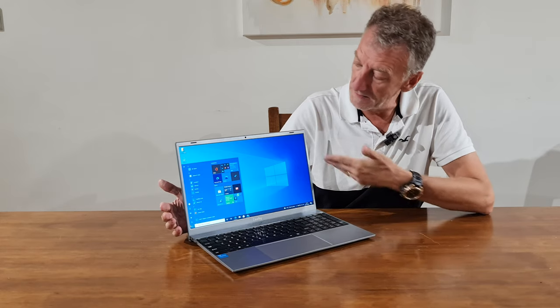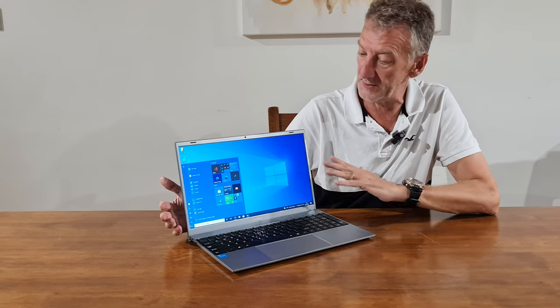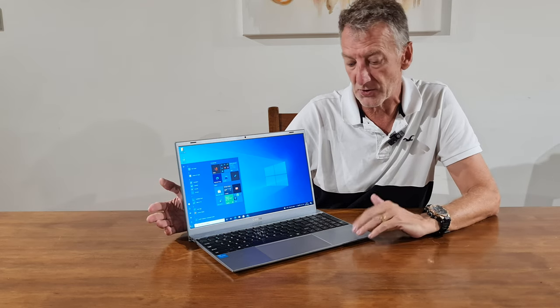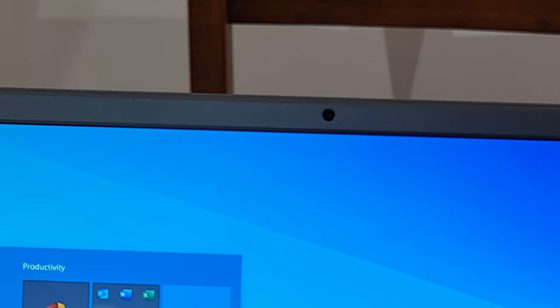Weighing in at just 3.4 pounds, it's nice and light — easy to pop into a backpack, which this one does because it's a school laptop. When it comes home, my daughter uses all the Office applications loaded on it, and there's also a lot of Netflix that goes on it as well.